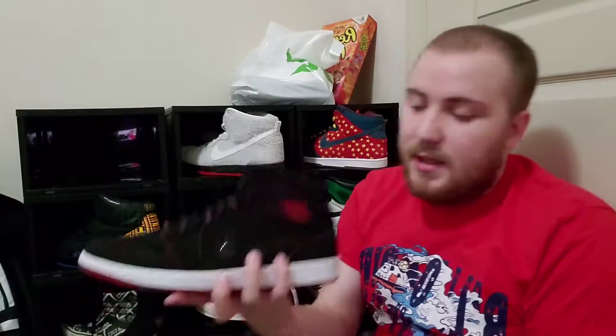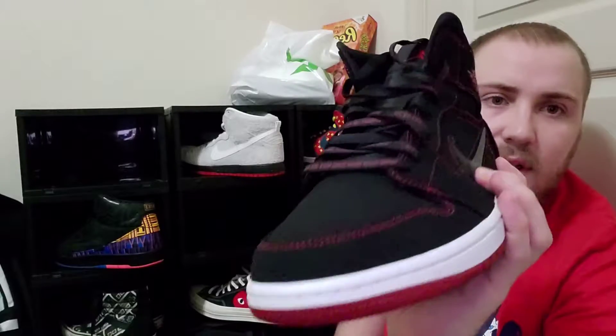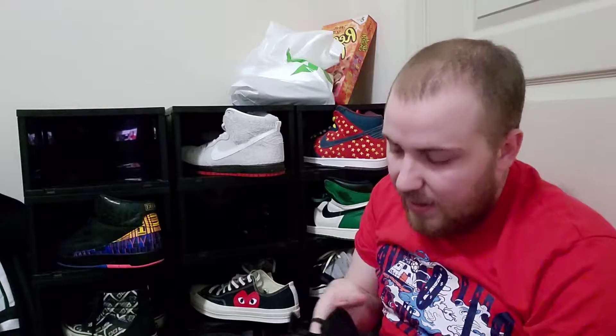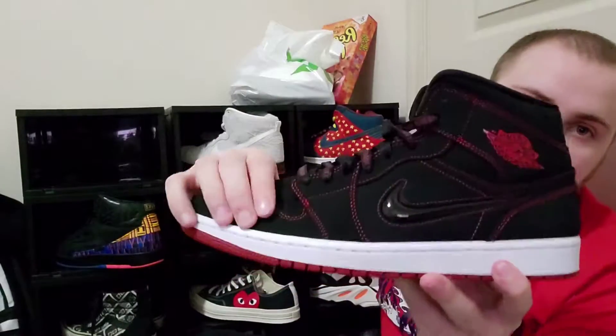As you guys can see, it has a gel or squishy swoosh on it — it's a gel swoosh, and it's actually my favorite part of the shoe. I didn't think I would like it until I got it in hand. I also really like the laces, which are all black and say 'Who said man was not meant to fly?' — which Michael Jordan said during his Hall of Fame speech. As you can see, it has red stitching all throughout.